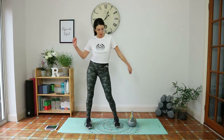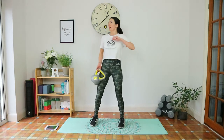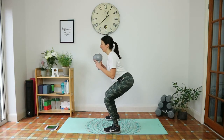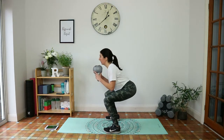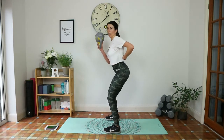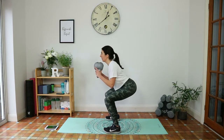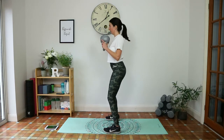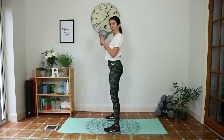Get ready for the goblet squats. Grab the weight, elbows in, weight in the heels. Hinge from the hips, squeeze up and pause — tailbone tucked under. Knees not coming over the toes. As you go down, make sure your tailbone doesn't start sticking out — tuck it under. Inhale down, exhale squeeze up. Five seconds, give me one more. Well done.